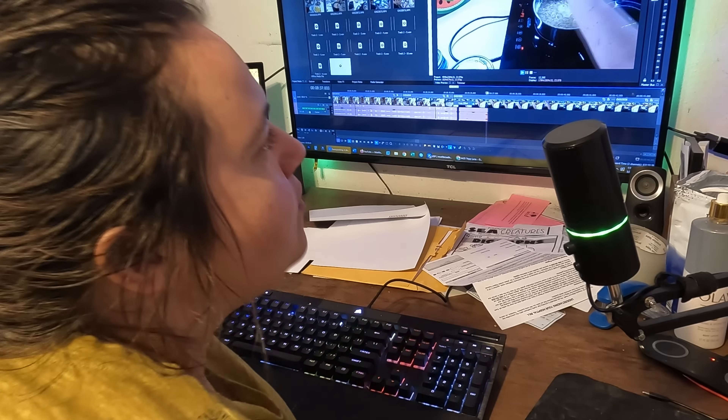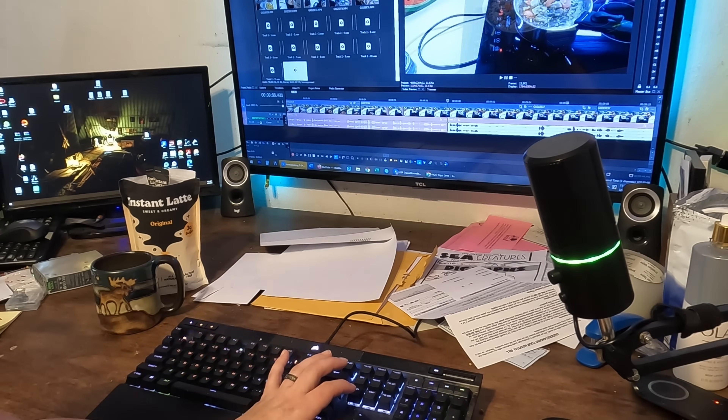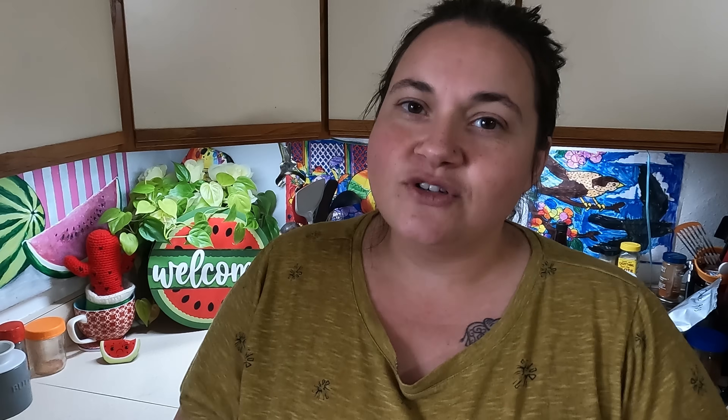One of the toughest jobs about working on these videos is the editing. It takes the longest and it's definitely the most tedious. For videos like this where you have to do voiceovers, it requires talking into the microphone and clipping mistakes as well as matching it with the video. It's several steps and can turn into a long day of editing. Javi Coffee is helping me get through the day.